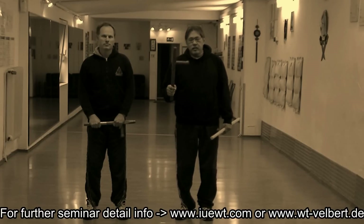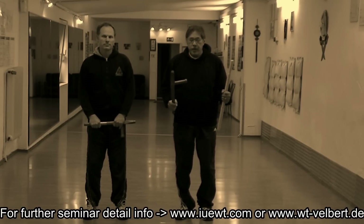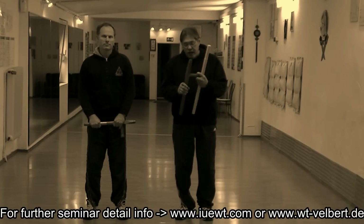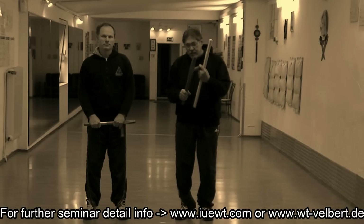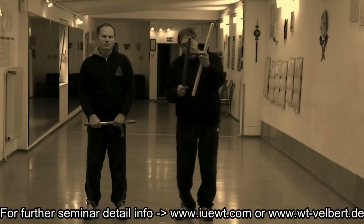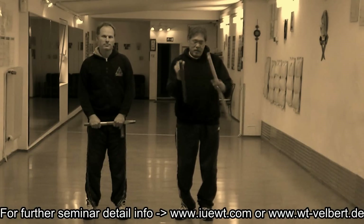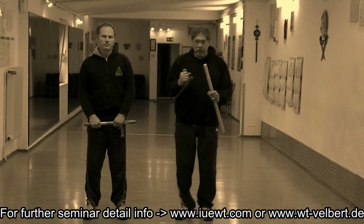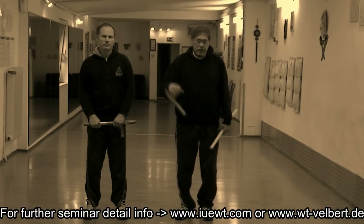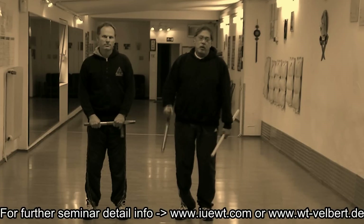You have to understand that it still falls within the realm of the Filipino martial arts. Every weapon is valuable — it has its weaknesses, it has its advantages, but what I'm going to give you is the best that you can do with this, and not give you anything that will put you in harm's way.